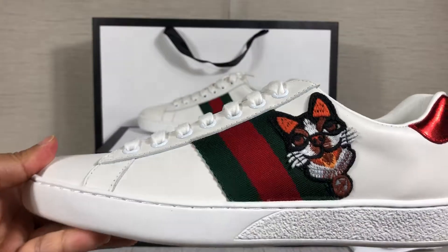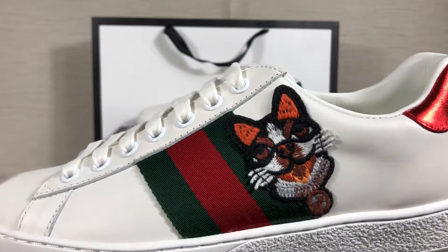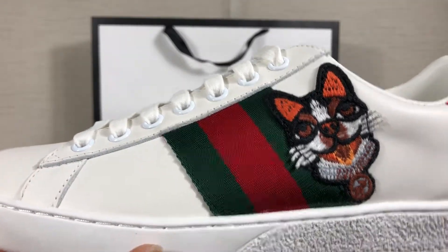You will find this part has both interior embossed, and this part with red, green and red color.